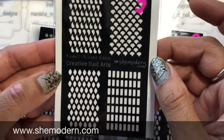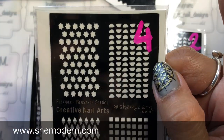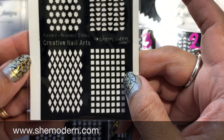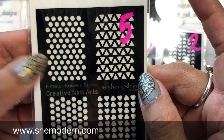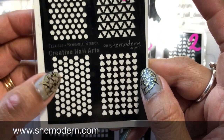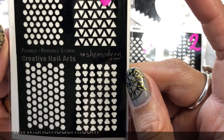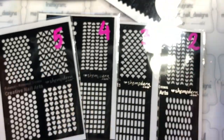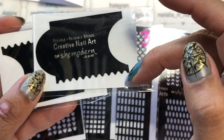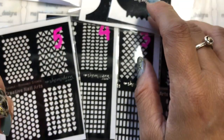Set number three also has mermaid or fish scales, diamonds, and rectangles. Set number four has little flower designs, semicircles, diamonds, and squares. Set number five has circles, triangles, hexagons, pentagons, and some cute flower images. You've also got stencils great for making straight lines, curves, moons, and zigzaggy type images.